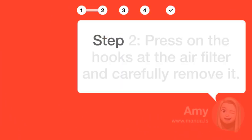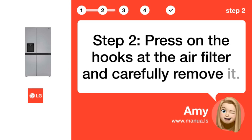Step 2: Press on the hooks at the air filter and carefully remove it.